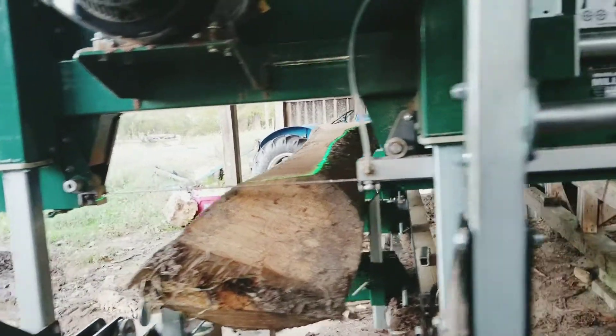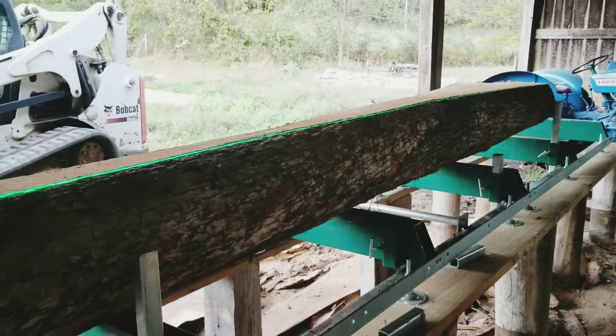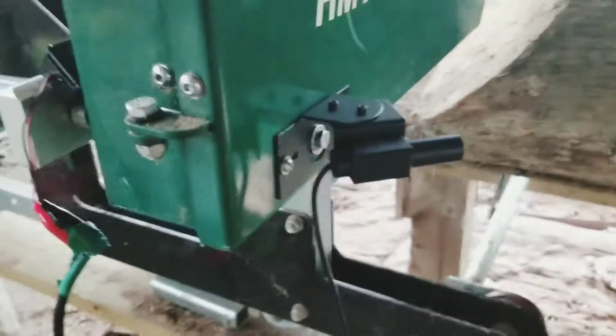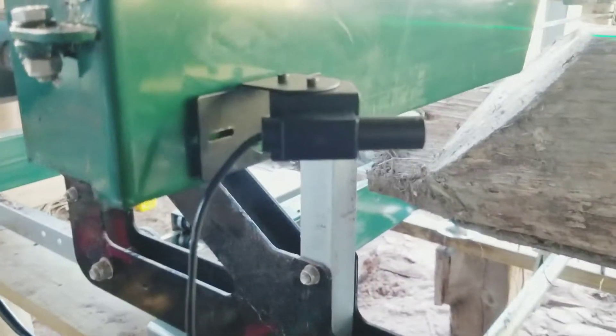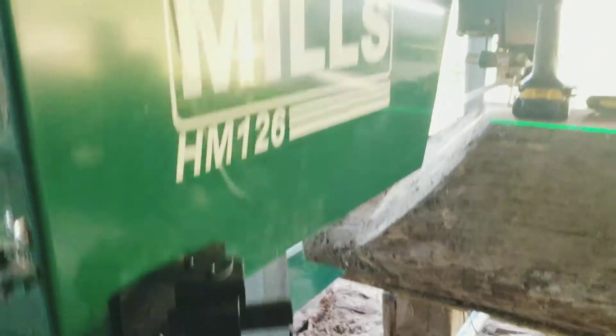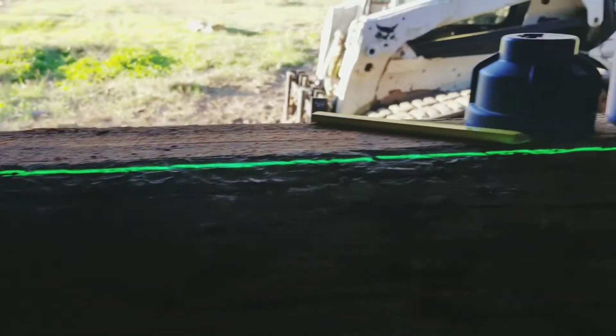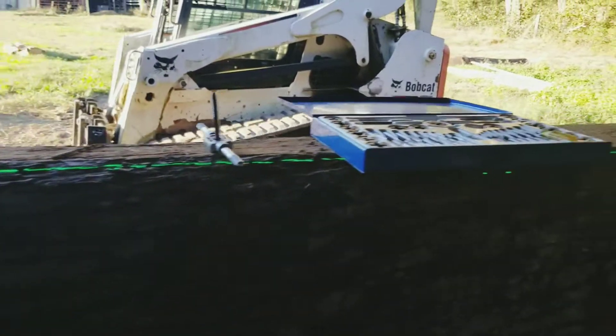But with the laser, like you already saw, you see exactly where you're gonna cut. So come with me, I'll show you how I got it mounted. I'm installing a little laser here on the sawmill. As you can see, it will tell you where you're gonna cut. I still got some fine adjustments to do.